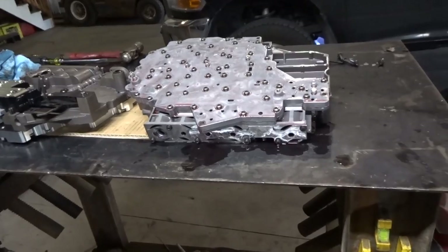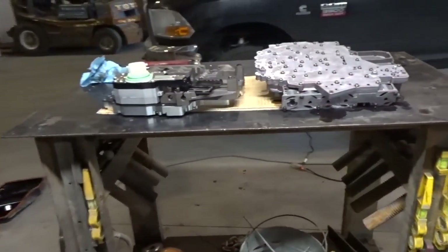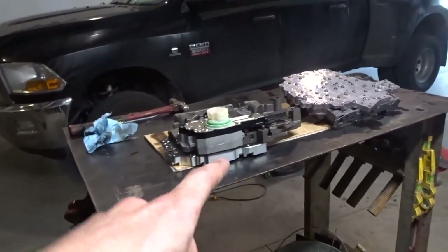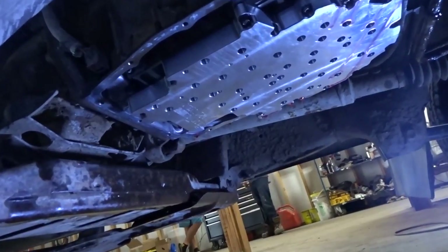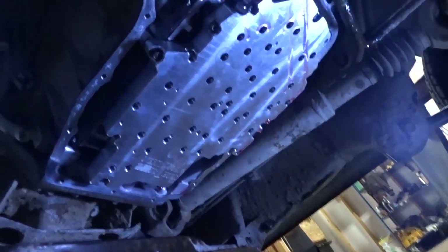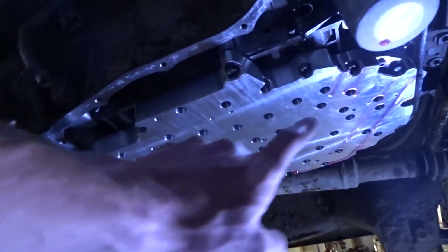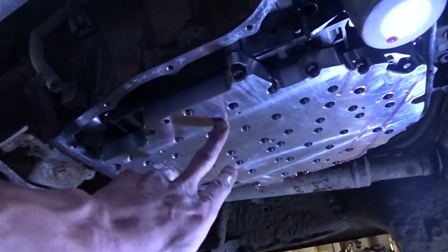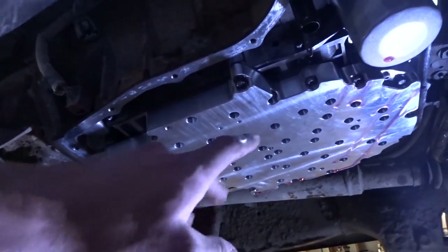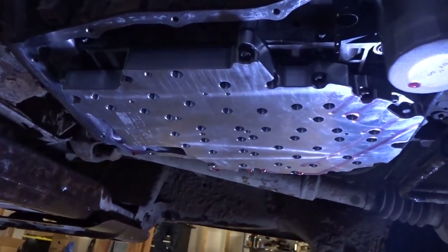There are cheaper alternatives, like that BD kit over there that I'll be putting in the other truck — I'll make another video showing how to do that. It's more work because you have to rebuild the whole valve body yourself, but it's much less money. I got the new valve body up in there torqued to spec. Now I just have to put the filter on and see if the stock pan will fit, though it probably won't.